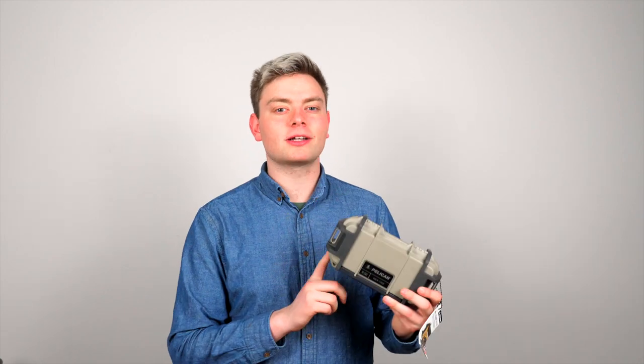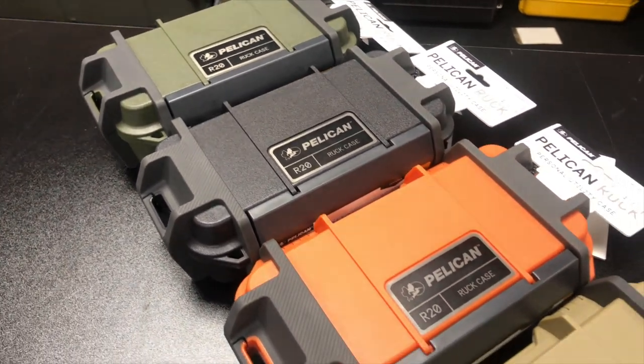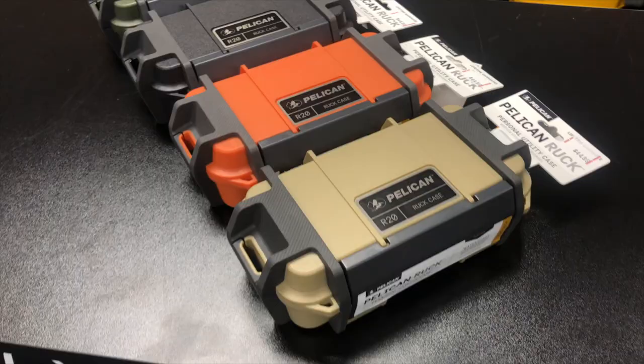Hello, my name is Christian, and this is the Pelican R20 Ruck case. The Pelican Ruck 20 is a compact personal utility case that has an IP68 rating, which gives your personal belongings protection from water, dirt, snow, and dust.